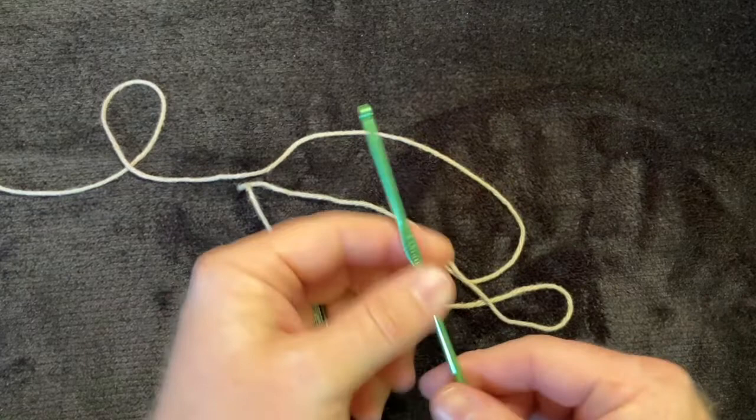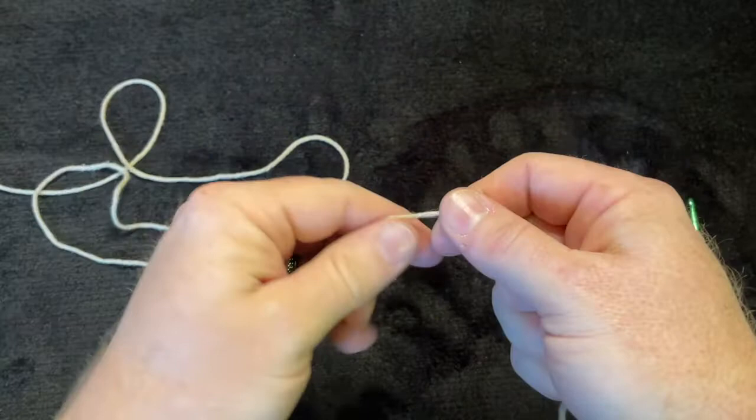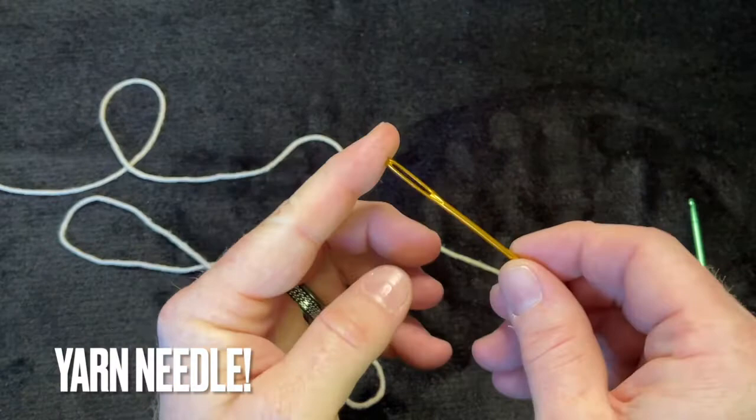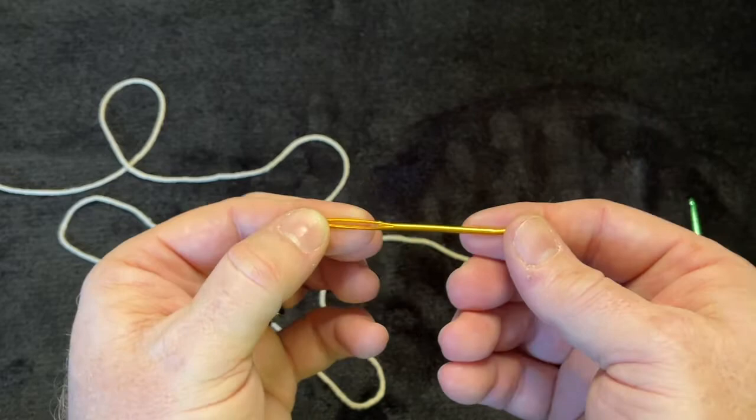I will zoom in as much as possible to show you how to do this. You'll also need a darning needle — I call it a yarn needle. You can get these at Joann's or anywhere; just ask for a yarn needle. This is for weaving in your ends when you're finished.